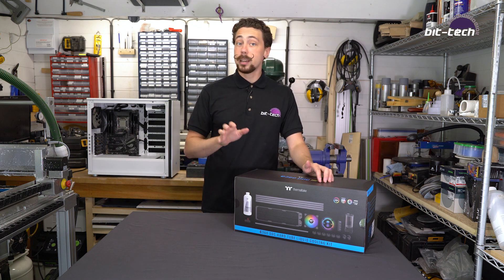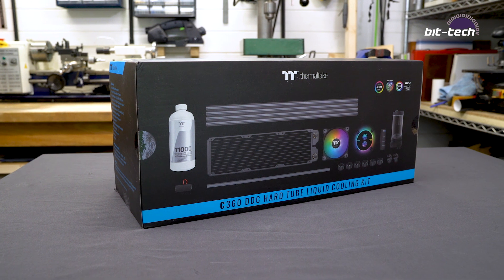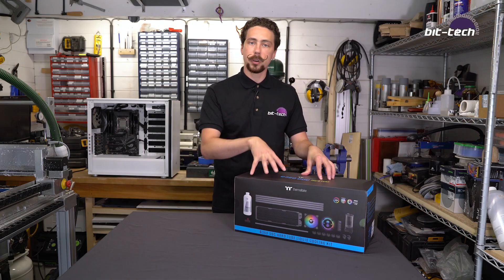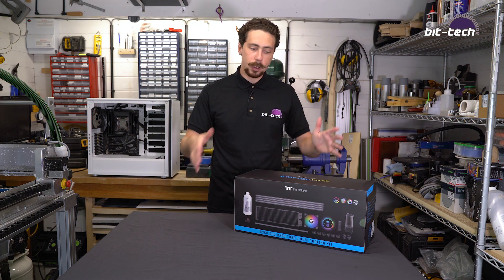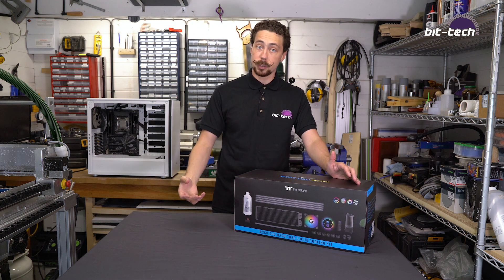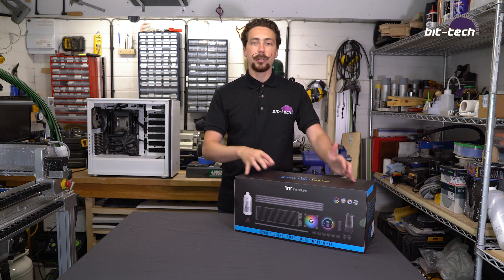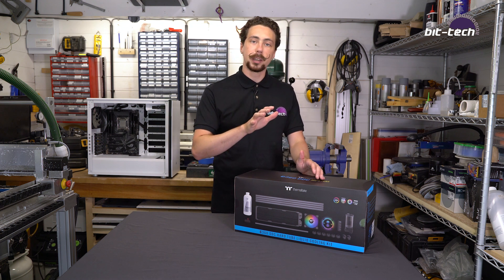Now a good way of getting into water cooling is by using a kit such as one of these. The handy thing about a kit is that they basically come ready to run, featuring all the components that you need to get a loop going. Now it doesn't mean every single loop — there's no GPU block in this kit, so if you wanted to water cool your graphics card you're going to have to buy a separate block and additional fittings, but they're a good starting point if you just want to go with the CPU, and if you're not entirely sure which parts you're going to need, this is going to make sure that everything is going to be compatible.